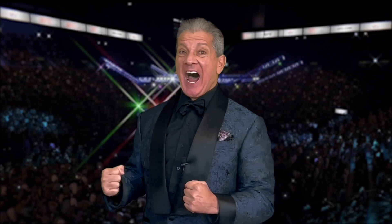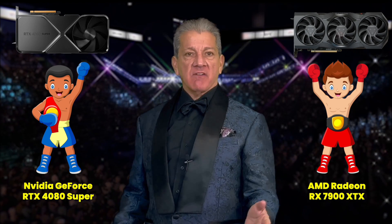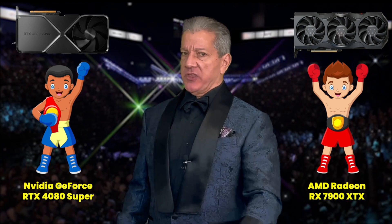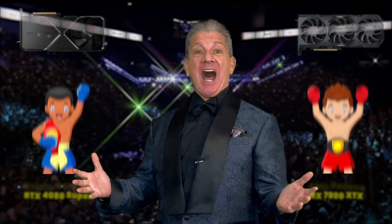And now it's time! Introducing the components fighting for Blackbird PC Tech Benchmark Supremacy! In the blue corner, we have the champion! In the red corner, we have the challenger! Who will win this battle royale? Stay tuned to find out!